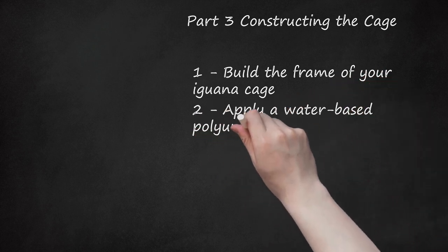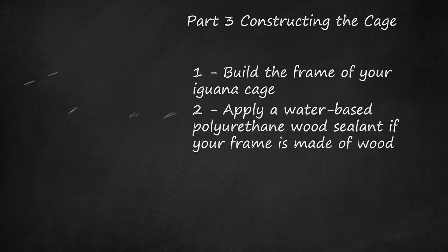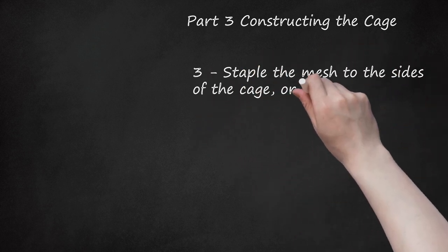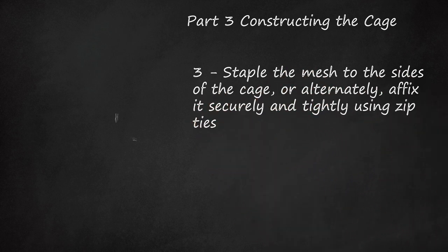Step 2: Apply a water-based polyurethane wood sealant if your frame is made of wood. This will prevent deterioration. If you plan to stain or paint the frame, be sure to seal after painting. The sealant will make the wood easier to clean and protect your iguana from fumes. Step 3: Staple the mesh to the sides of the cage, or alternately, affix it securely and tightly using zip ties. Make sure to leave no more than 1 to 2 inch (1.27 cm) holes in the walls. If you are using plexiglass or tempered glass, glue it to the frame instead of stapling it.